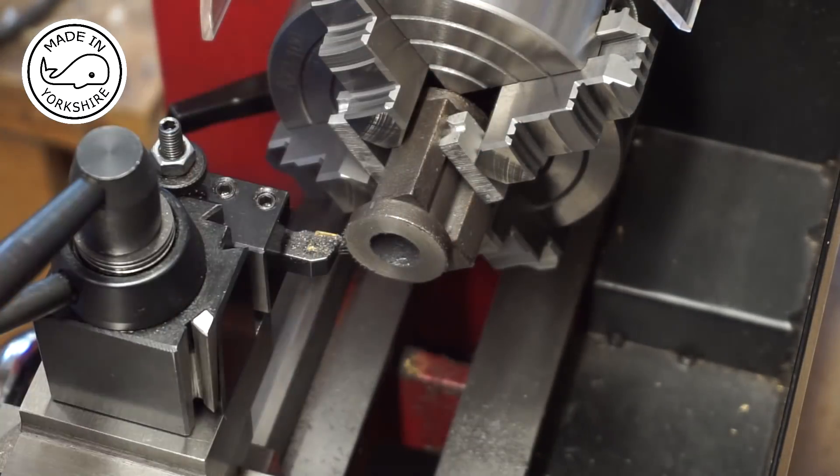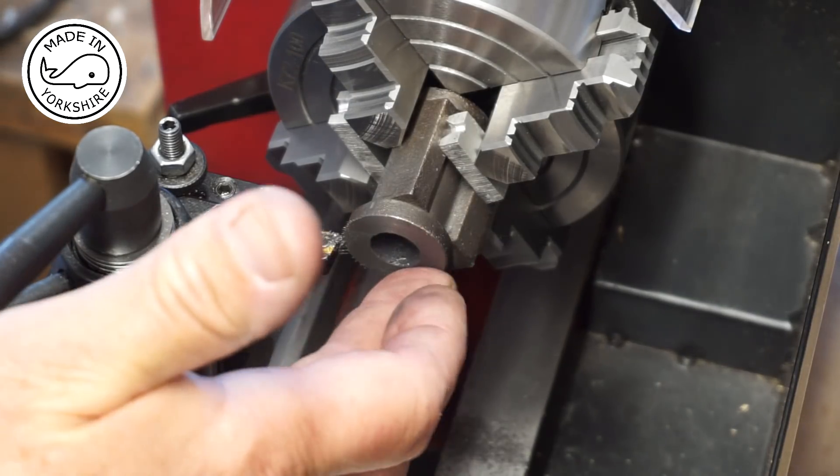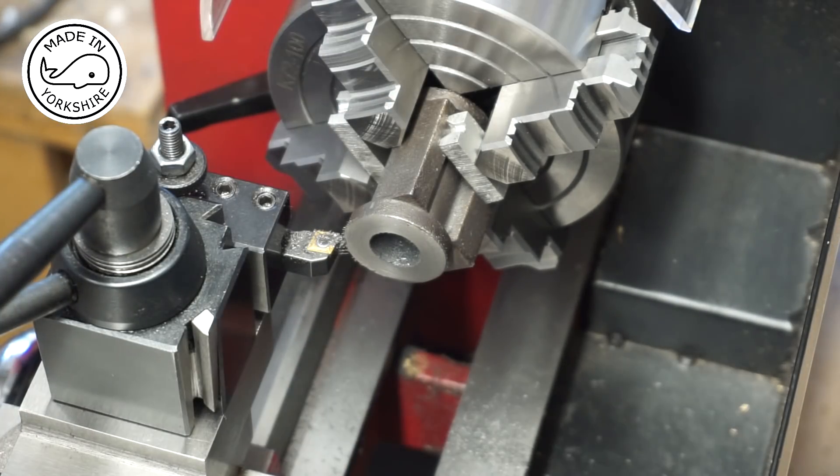The actual cylinder length is 1.765 inches and it needs to be reduced down to 1.625. The difference being 0.140, so if you divide that by two you get 70 thou off each side. So I need to take 70 thou off this flange and later on I'll be taking 70 thou off the other flange. I'm going to be running at 200 rpm and taking 10 thou off at a time.